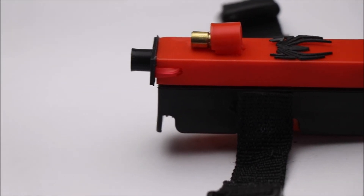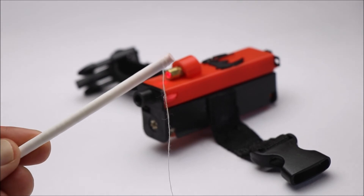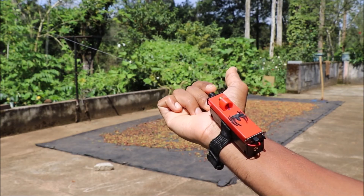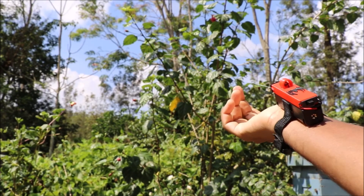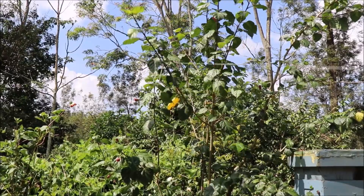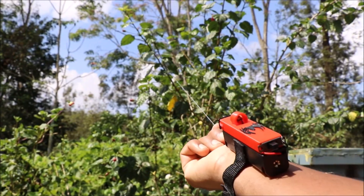For the web shooting mechanism, I am using this cartridge from my previous video. That was all about making this amazing web shooter. Hope you enjoyed my project. Thank you for watching.